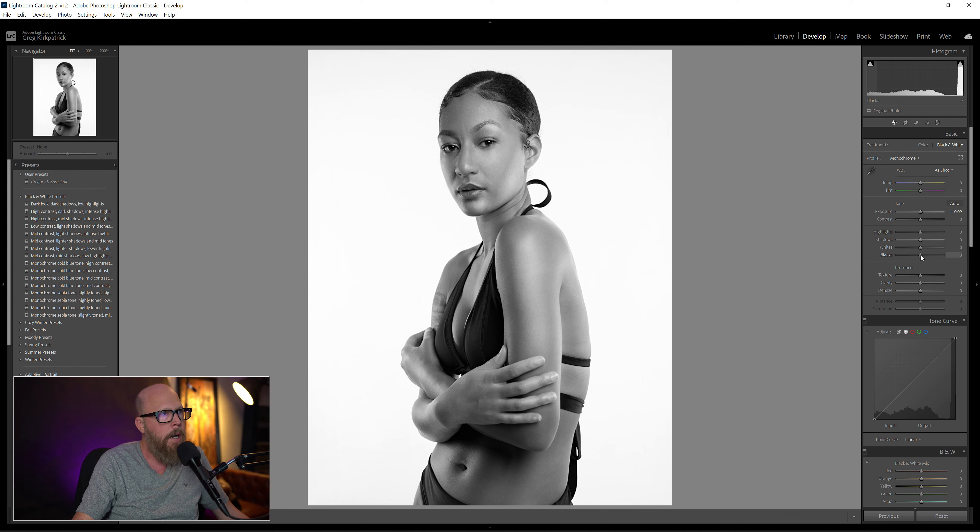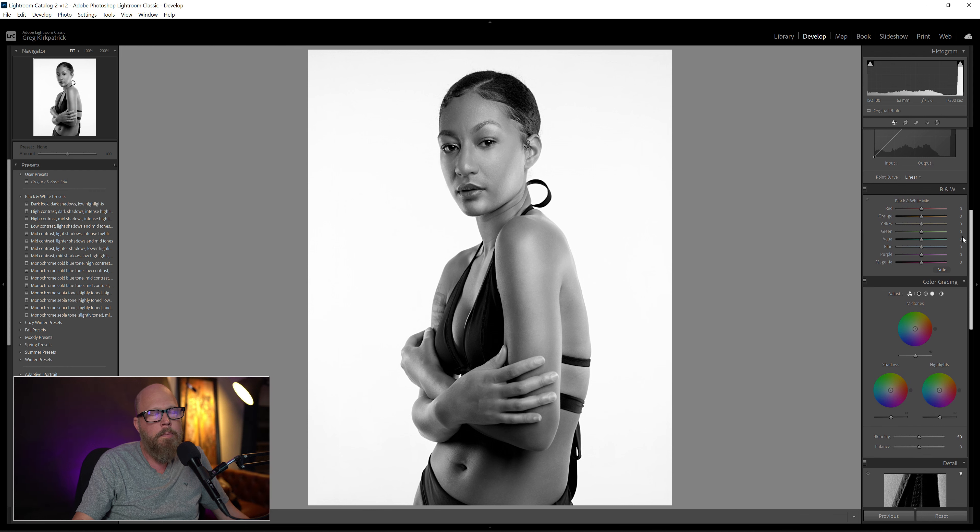Just looking at this, to my eye the first thing I feel like I need to do is pull the blacks down just a little bit. And the other thing I usually do — and you black and white fans will probably have a lot more stuff you can do, put it in the comments — but just as far as skin tones go, I usually come down here to the B&W section in the color mix. You wouldn't think that playing with the color mix would do anything, but it does in black and white, particularly the orange.